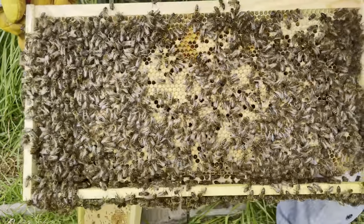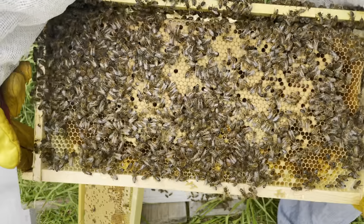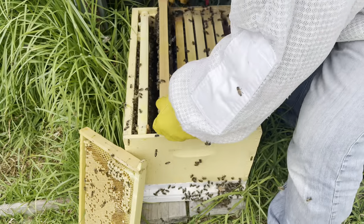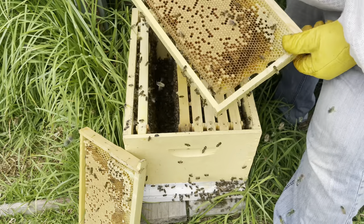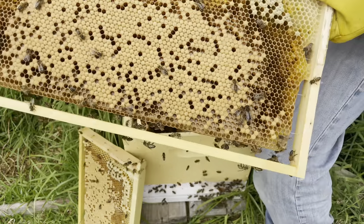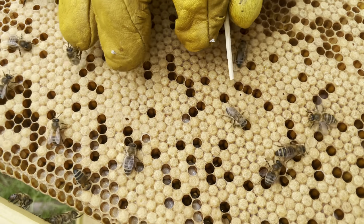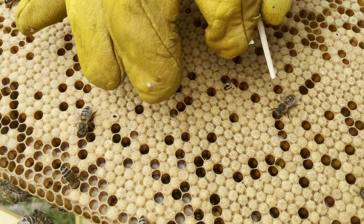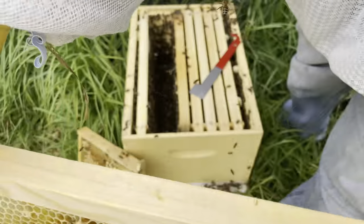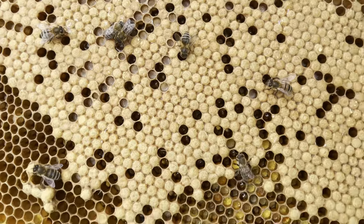This frame's the same. These guys are doing really well. Both sides, capped brood. There are some eggs and larvae in amongst there as well. I'm going to shake them off so I can have a bit better of a look. Some drone brood up there on the right hand side. There you go, baby bee in there. Plenty of larvae in those cells as well.